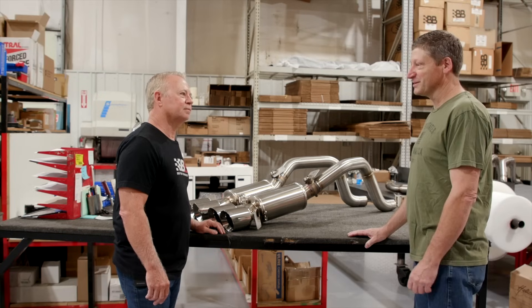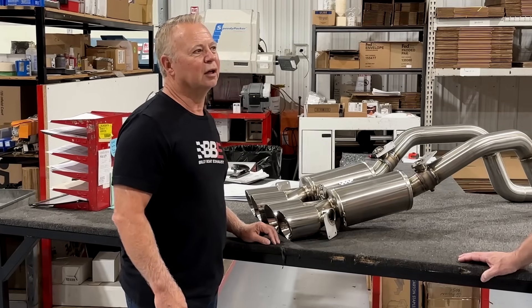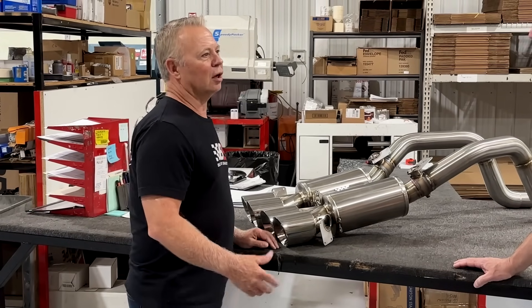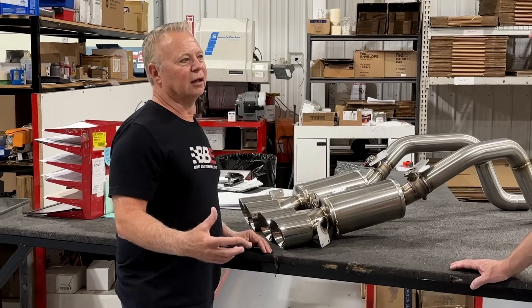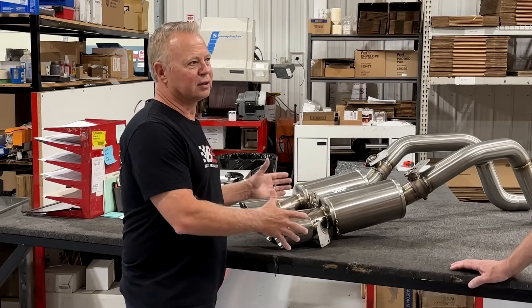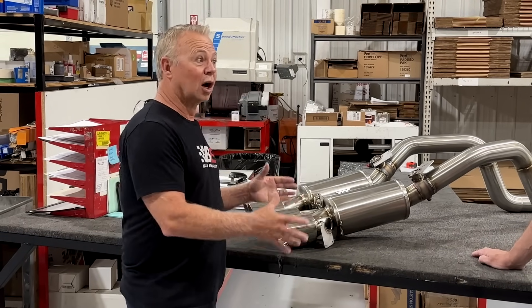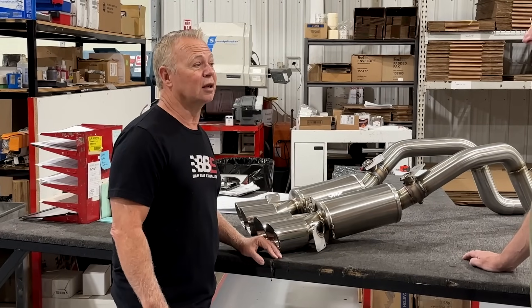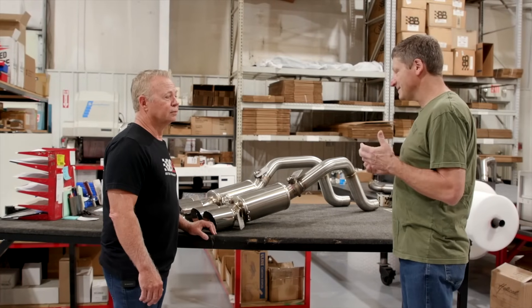You're not just famous for your exhaust — you've been in the motorsports industry for a long time. Yeah, I've been racing for a long time. Had a great career in the USAC midgets and with IndyCar. I ran 70 Indianapolis 500s. The quality and engineering that it takes in racing definitely translates over to our general exhaust business, and that's what's helped make us as successful as we've been.